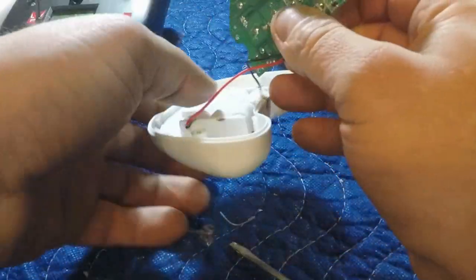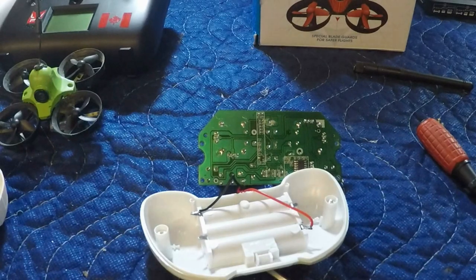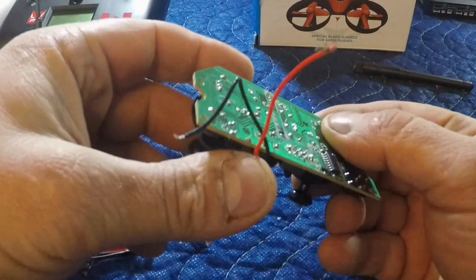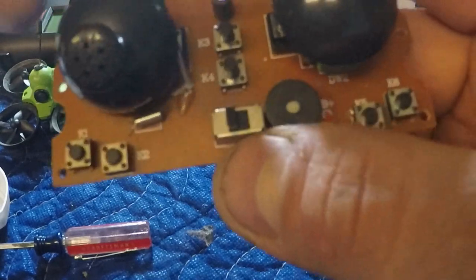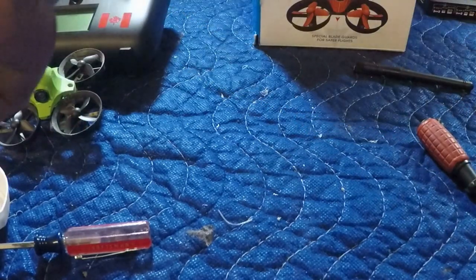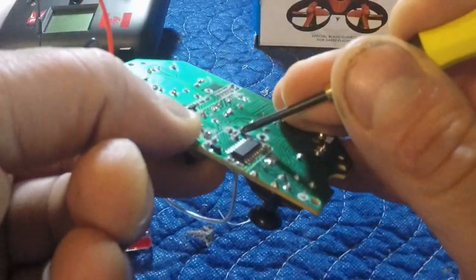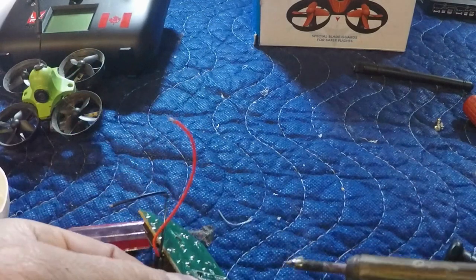On the other side of the board, I'm going to remove the positive and negative leads off the battery — it just makes things a lot easier. Okay, so closer look here, there's our antenna. Got a little bit of hot glue holding it in on this side. And on the other side, that is our antenna right there — that little solder joint. So we're going to start by just removing that.